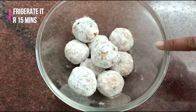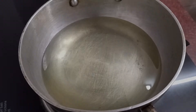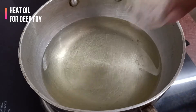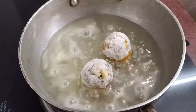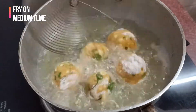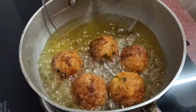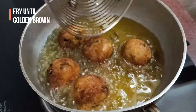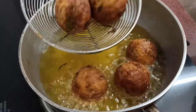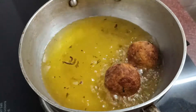Now refrigerate them for about 15 minutes. Heat some oil for deep frying and add in the koftas slowly. Fry them on low to medium flame — do not fry them on high flame. Once they turn golden brown, remove them and keep aside. Repeat the same with the rest.